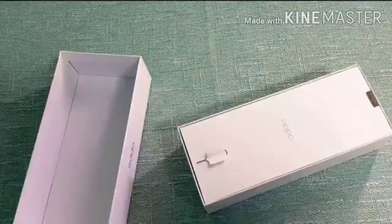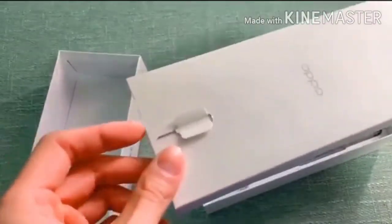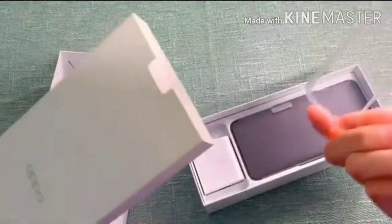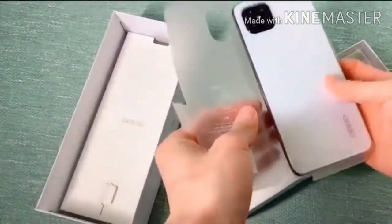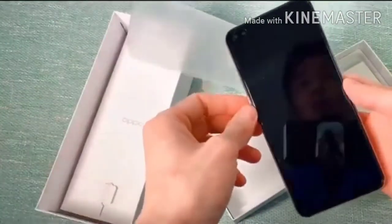Today, Oppo A92s unboxing and first look. Looking at the box length — on the front side there's a mini box inside. The mini box contains a sim eject pin, and inside the main box there's a free TPU case included. Quality is not bad.